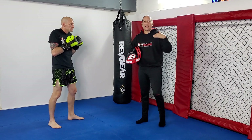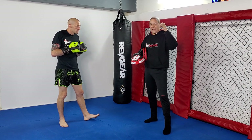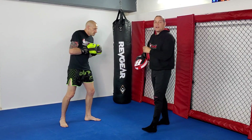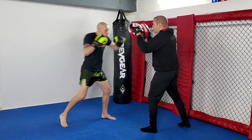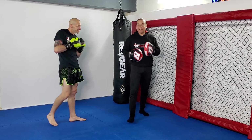All variations start the same: 1-2 to make the person freeze or make them throw back, then you hit the switch. Your switch punch is your lead hand — you switch your feet as you punch and end up with the opposite foot in front. That gives you two variations so far: the hook and now the uppercut.